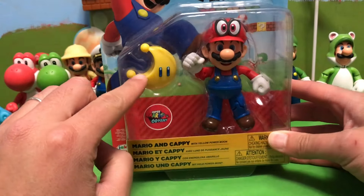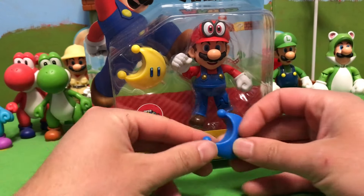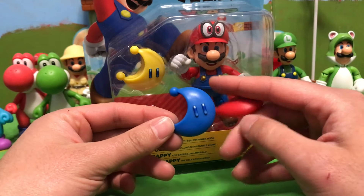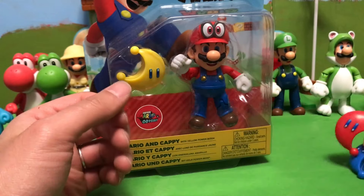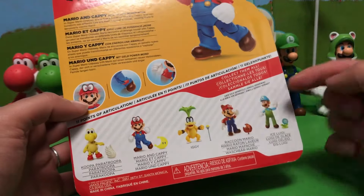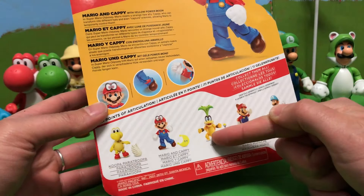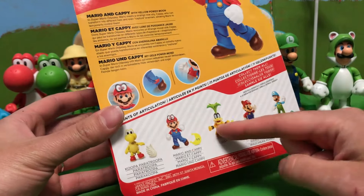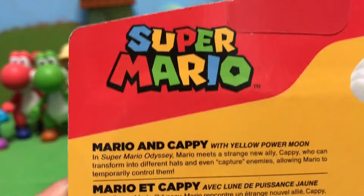This Mario Odyssey Mario comes with a Yellow Power Moon. I don't remember if they've already released the Yellow Power Moon yet — I know we have a blue one and a red one. Also within this set, we have Ice Luigi and a re-release of Raccoon Mario, Iggy, and Koopa Paratroopa, which I think is the first time these three characters are released under the Super Mario logo instead of the World of Nintendo logo.